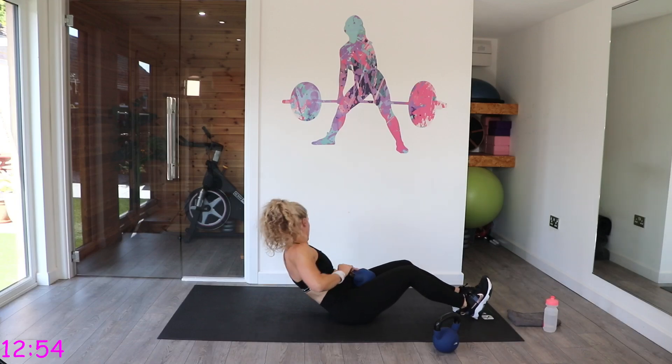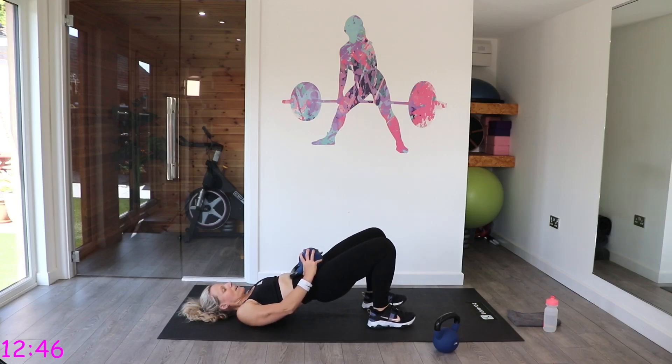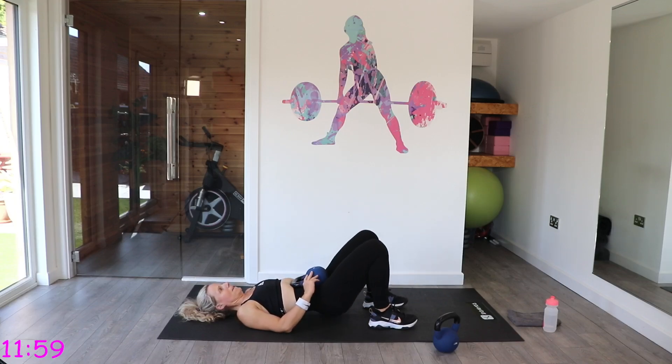I'm going to grab my kettlebell and place it on my lower tummy. Have the heels quite close to the bottom — not touching, but quite close. We're going to squeeze up into a glute bridge. Try and get a nice straight line from your knees to your neck. Be careful not to overextend. Just a slight pause at the top, squeezing those glutes, and then lower it back down.